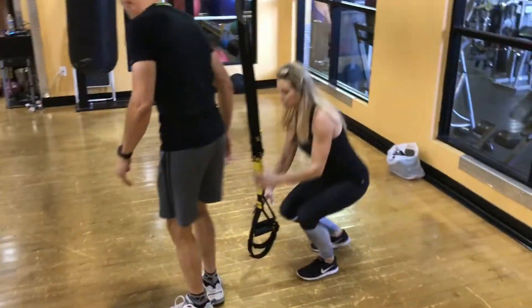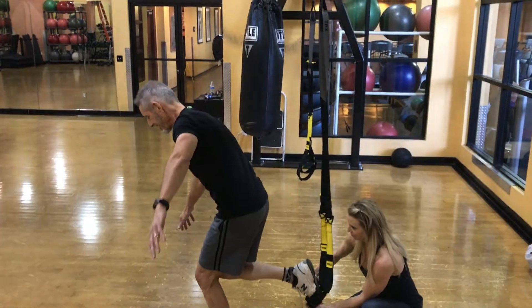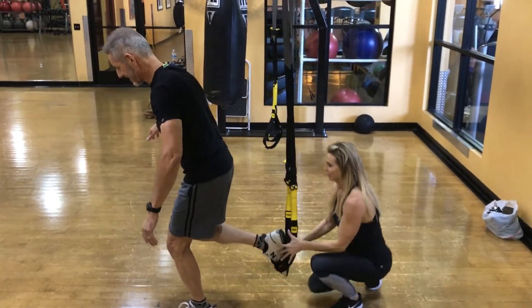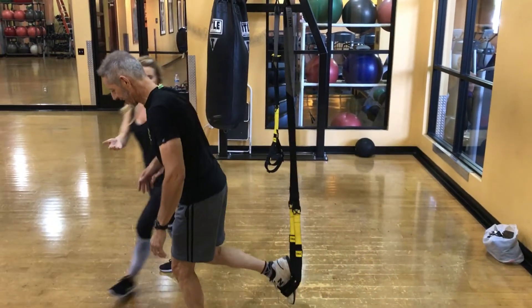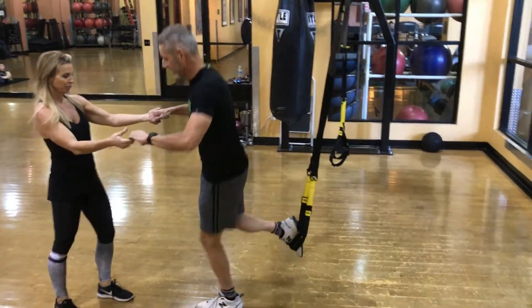So if you move this back in that direction, I'm going to have to adjust you a little bit. There you go.